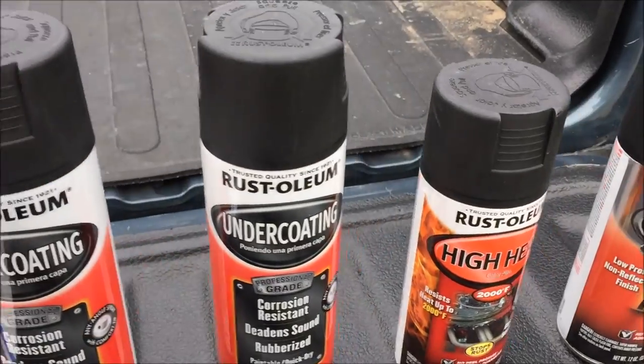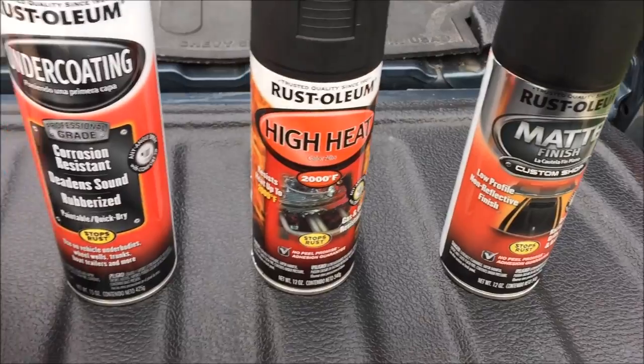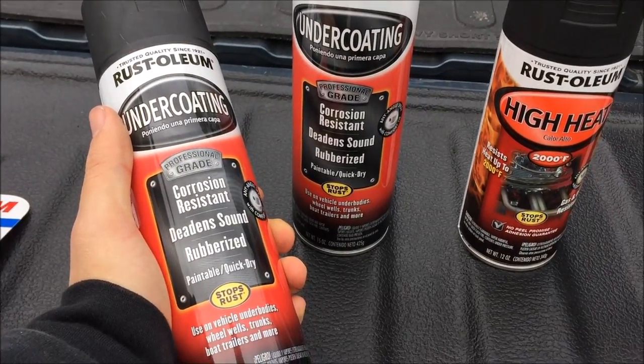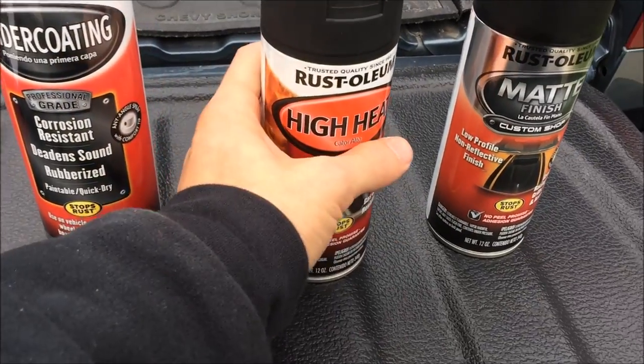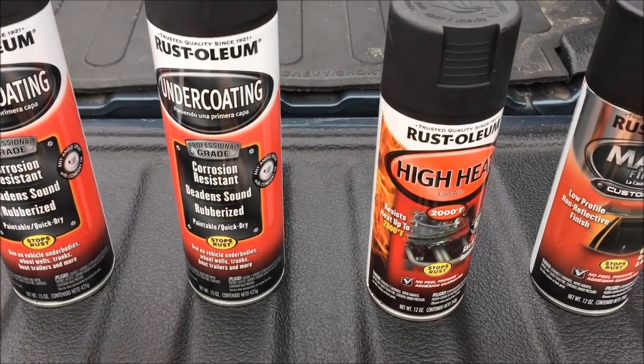Here I got the undercoating. This is what I'm going to do after I use this matte black finish — Rust-Oleum brand — then I spray on the undercoating, black color, also by Rust-Oleum. And for this one, I'm going to use it on exhaust components, which I'm going to be doing in another video where I paint my exhaust. But first, I'm going to prepare the frame and undercarriage.